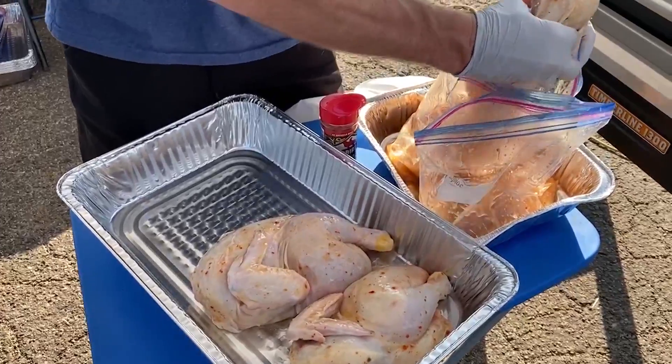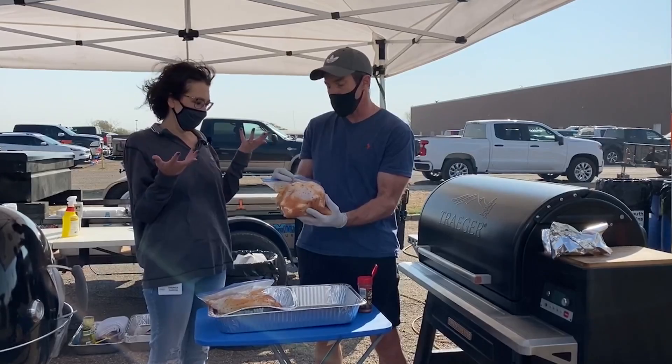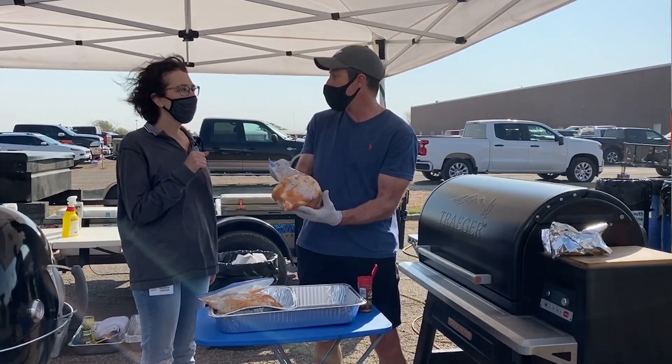All we did is we simply marinated them in some Italian dressing. That's it — just Italian dressing. Super simple. I recommend marinating them anywhere from three or four hours total.